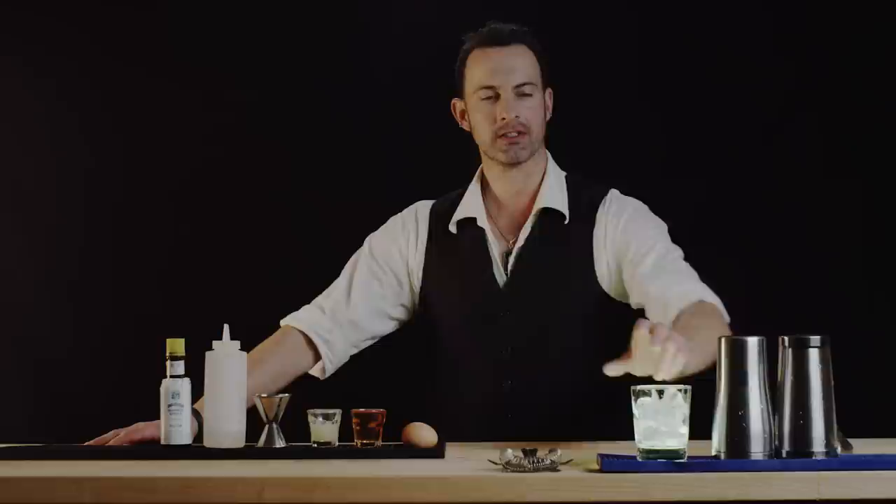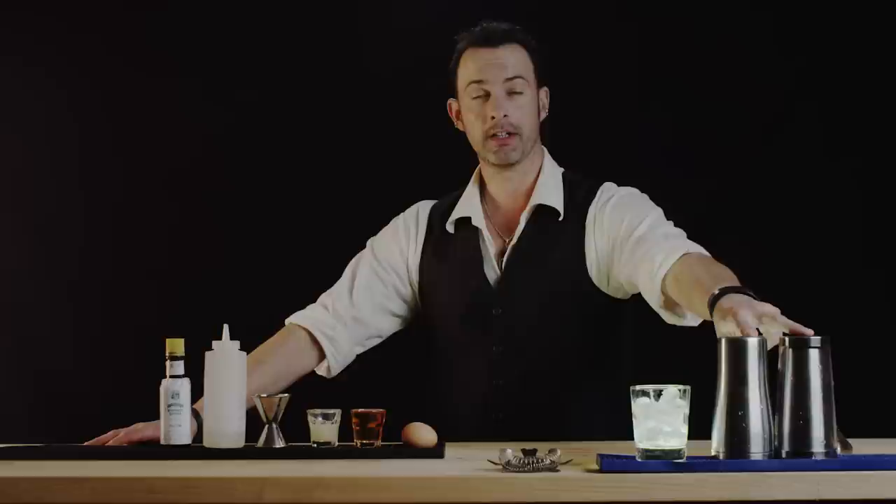First we need a rocks glass full of ice. We're gonna need two shakers because we're gonna build this drink in two phases.